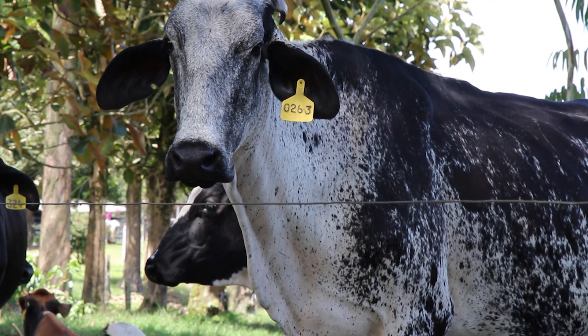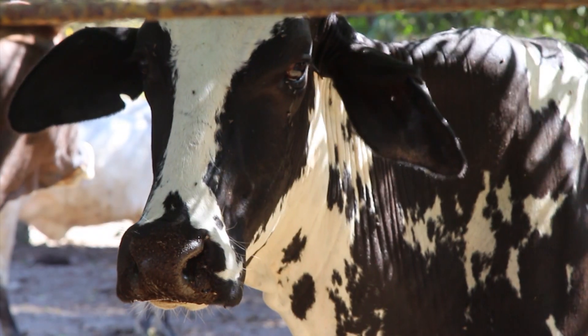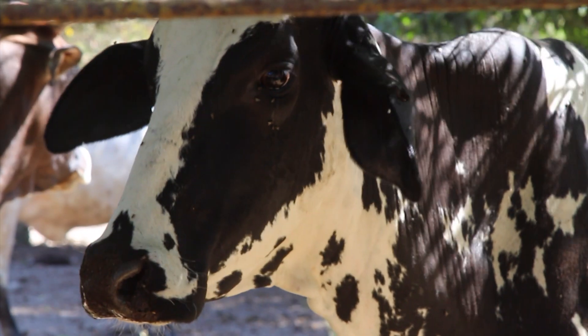En el plano sanitario son bastante rústicas y no requieren un gasto alto de medicamentos y visitas del veterinario. En conclusión, bastante saludables.